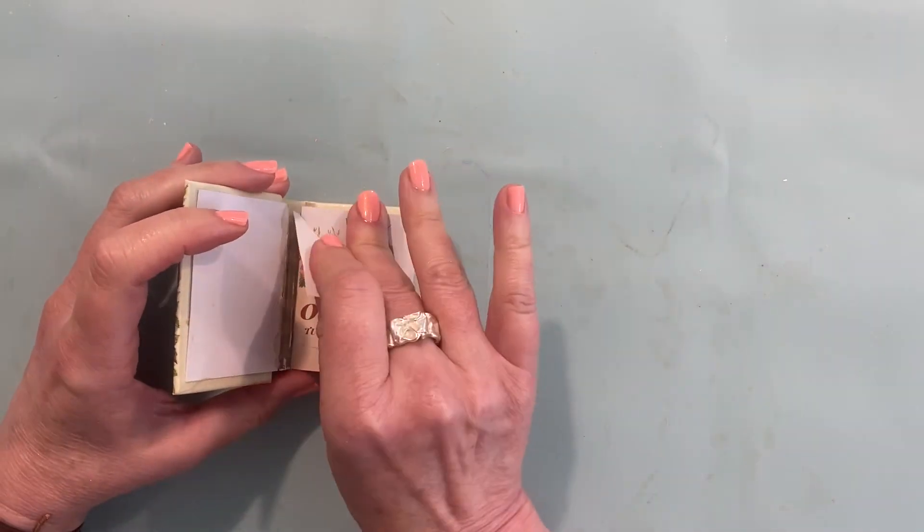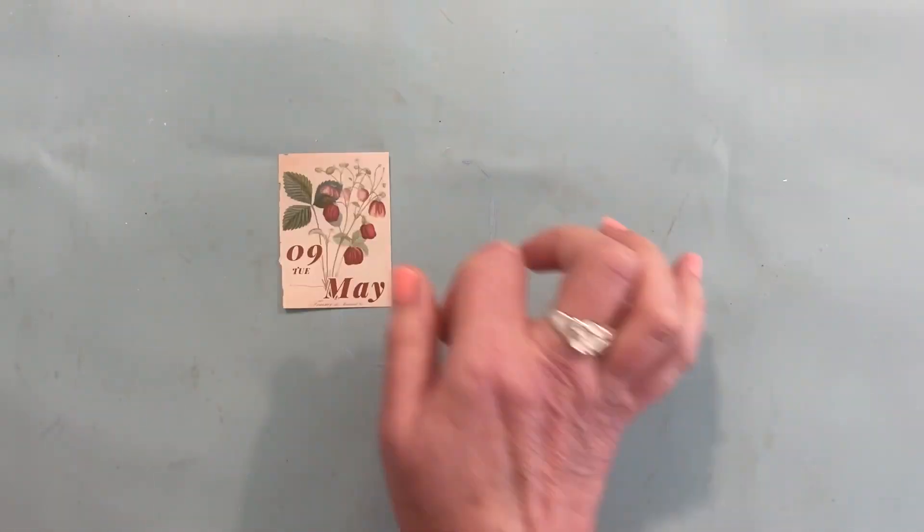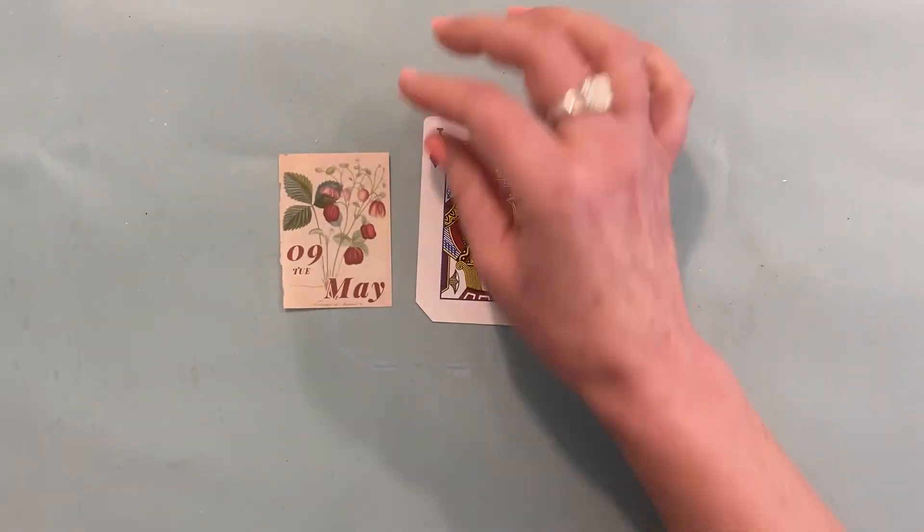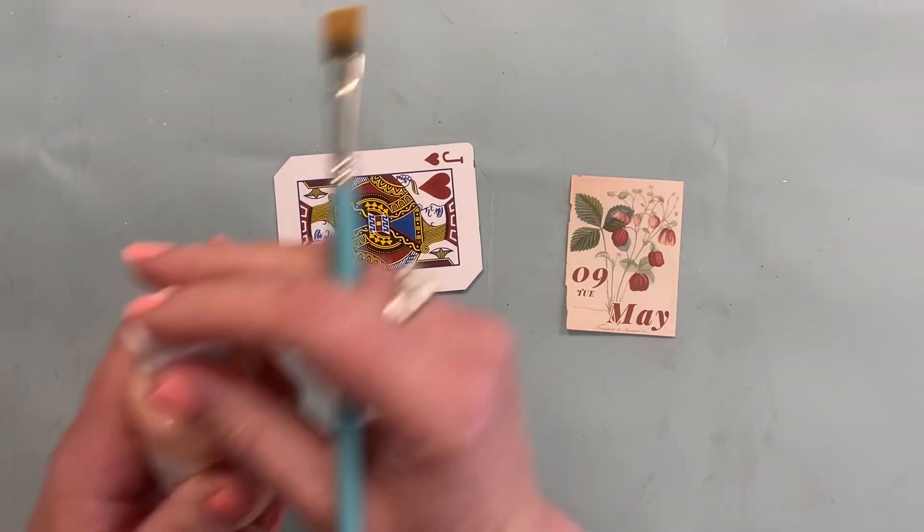It's May 9th. Hey everybody, it's Lindy Tate from Taterbuggin. I don't guess we could go through the whole month of May without some strawberries, right?